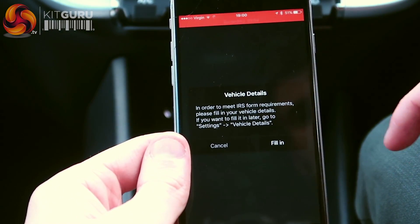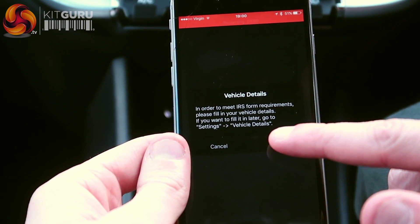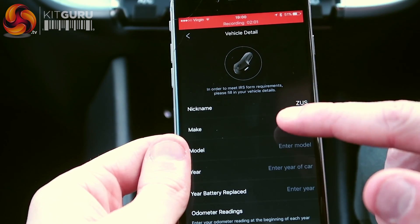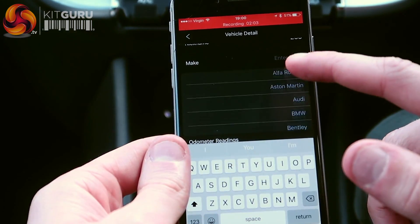This is the mileage log. I need to meet IRS form requirements for the vehicle details. So fill them in. Currently I'm sat in a Kia Rio.